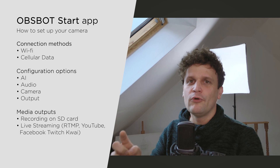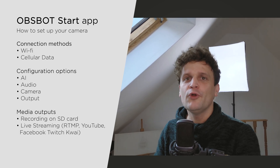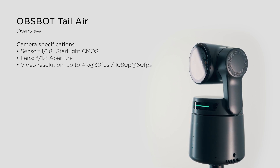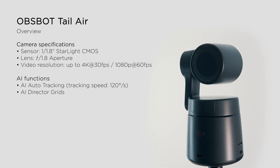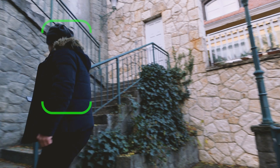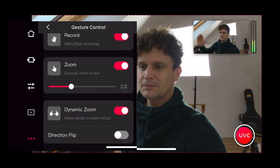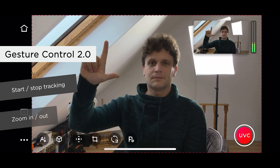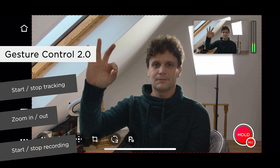It's not only for live streaming, but also for recording videos directly to the removable SD card — so it's essentially two cameras in one. The OBS Bot Tail Air captures high-quality images in both 4K and 1080p resolution, gathering more light for brighter frames, finer details, and less noise in low-light conditions. With the AI auto-tracking function and AI director grids, this camera is the perfect assistant for solo content creators — tracking humans, pets, and even objects at very high speed. You can also use gestures to control the camera: put your hands up and the camera will follow you, zoom in and out with a simple L-shape gesture, and start recording with an OK gesture from a distance.